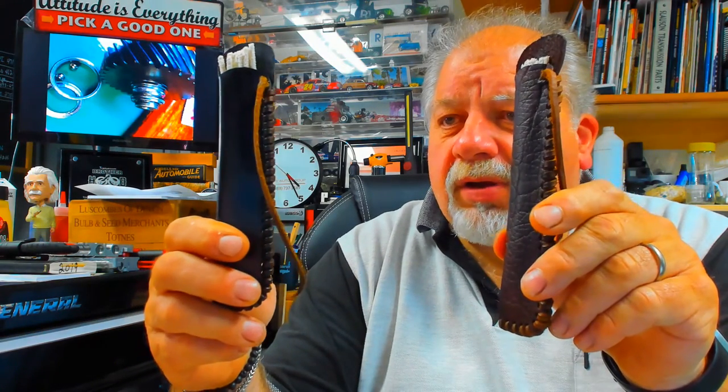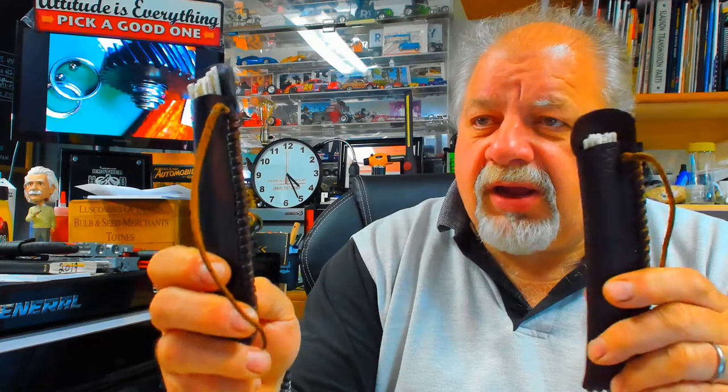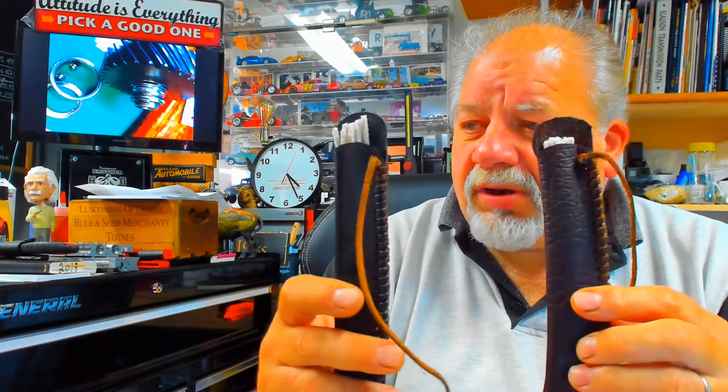These are made by Professor Jeremiah. I'll leave the link down in the bucket. They're pipe cleaner holders. This one's buffalo leather, and this one's a regular leather. Really nice work. They smell great. Nice little item.